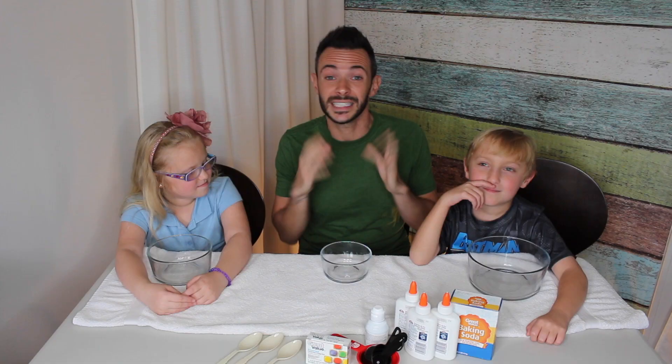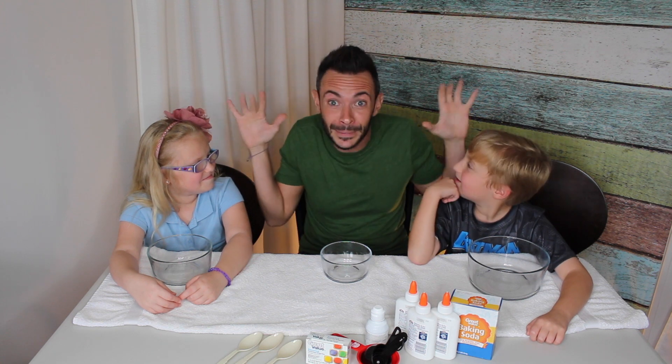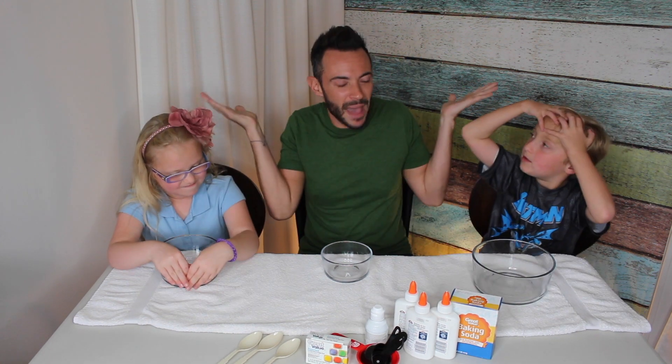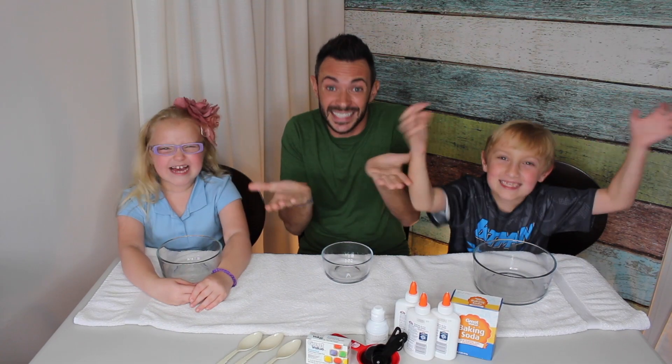Okay, today we're going to make a very simple, easy version of slime for Halloween. Should we get started? You gotta say the magic words. What are the magic words? Let's get started. Let's get started!